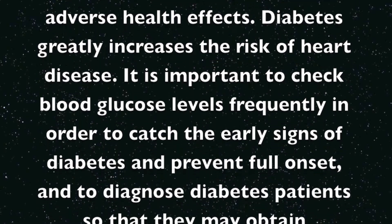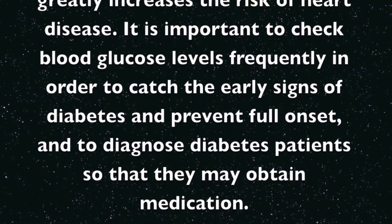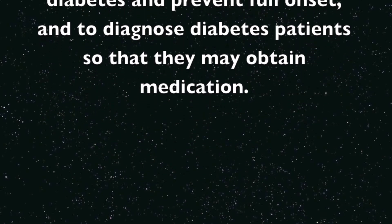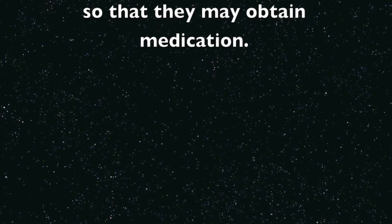Diabetes greatly increases the risk of heart disease. It is important to check blood glucose levels frequently in order to catch the early signs of diabetes, prevent full onset, and to diagnose diabetes patients so that they may obtain medication.